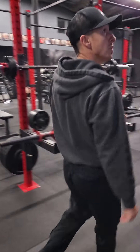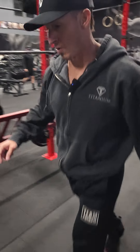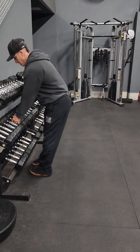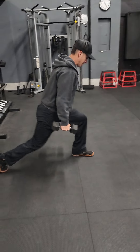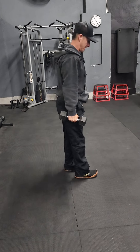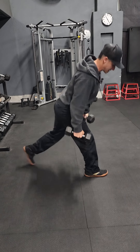For your move A1, you have reverse lunge to curl. You're gonna grab a pair of like 12s to 20s. You're gonna reverse lunge, curl at the bottom, and then step back into place. It's mainly for the arms, so you're just gonna alternate legs. Curl at the bottom — do not touch the knee on the floor.